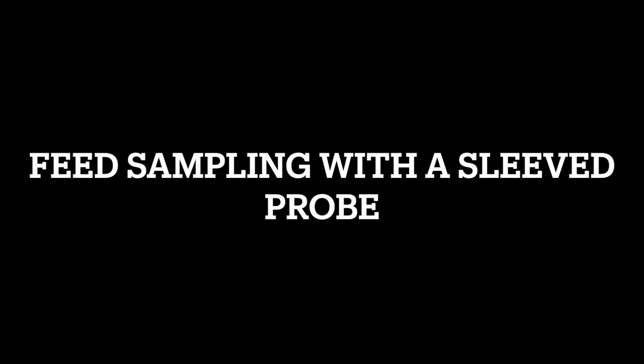In this video, we'll be talking about how to collect feed samples. We'll first look at how to take a feed sample with a sleeved probe.